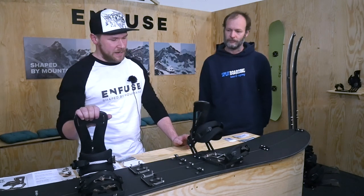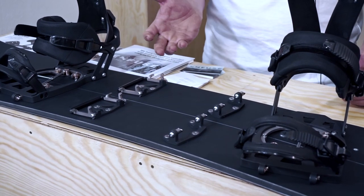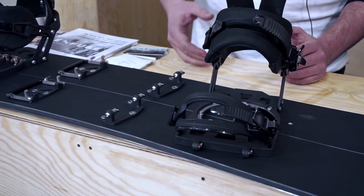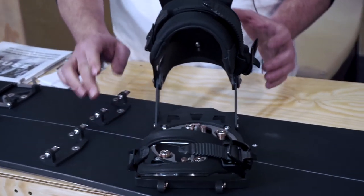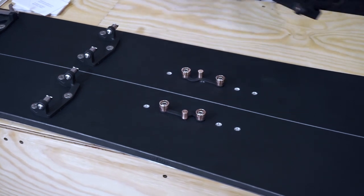So we came here with the binding and the first concept was to make it as minimalistic and as simple as we can. We are not using any pucks and our connection system is pretty straightforward. You just loosen these and the binding is detached. You can see that we are using only those pins to attach the binding.